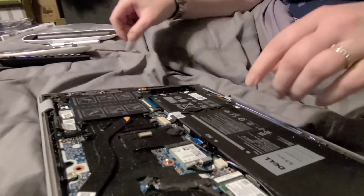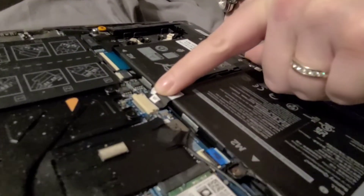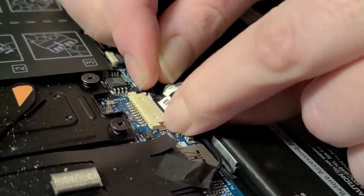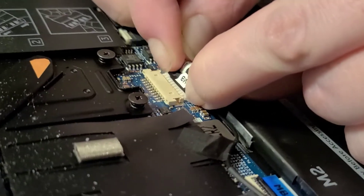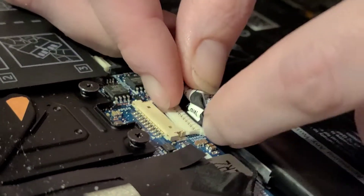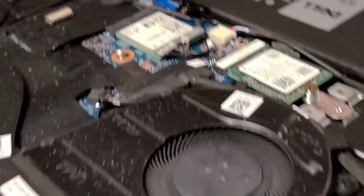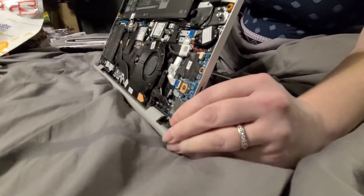Before I do any of this, I'm going to disconnect my battery right here. You just take on both sides and you pull it straight out. Then you go to the power button and open the laptop up — I'm going to push the power button a couple of times to discharge any remaining power.